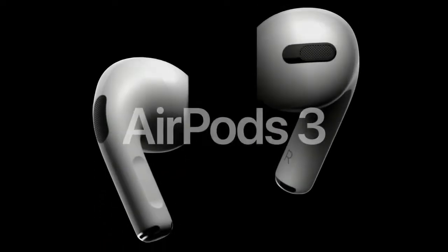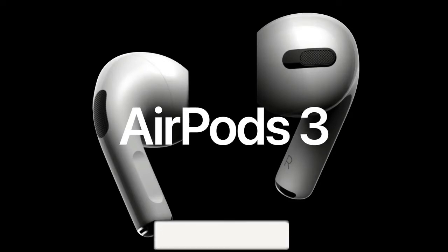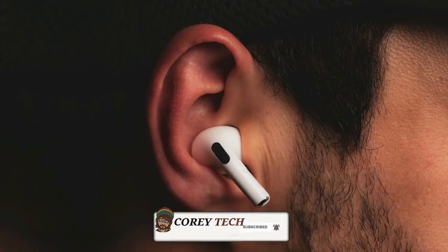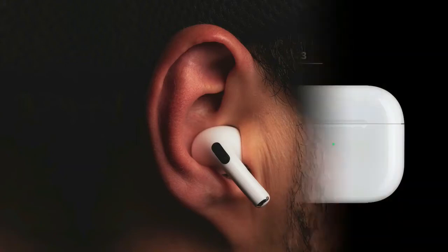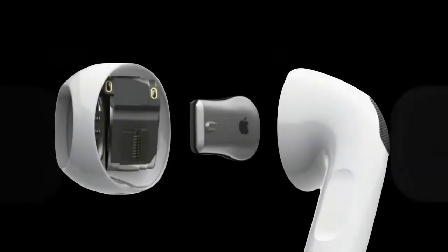Apple AirPods 3 are Apple's latest wireless headphones with spatial audio, 6 hours of playtime, and an all-new contour design — almost a hybrid of the second generation AirPods from 2019 and the AirPods Pro. The new $179 AirPods will get many features you'd expect from the best wireless earbuds in an updated shape.